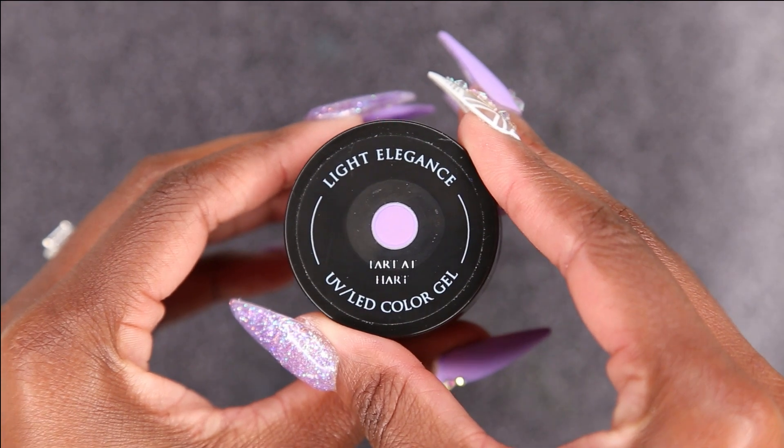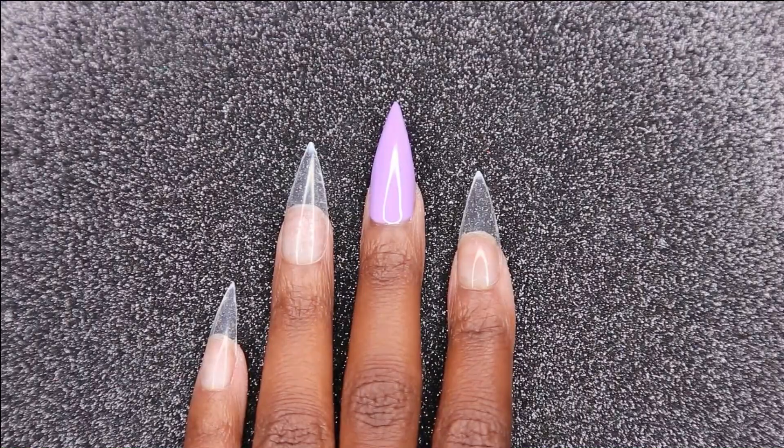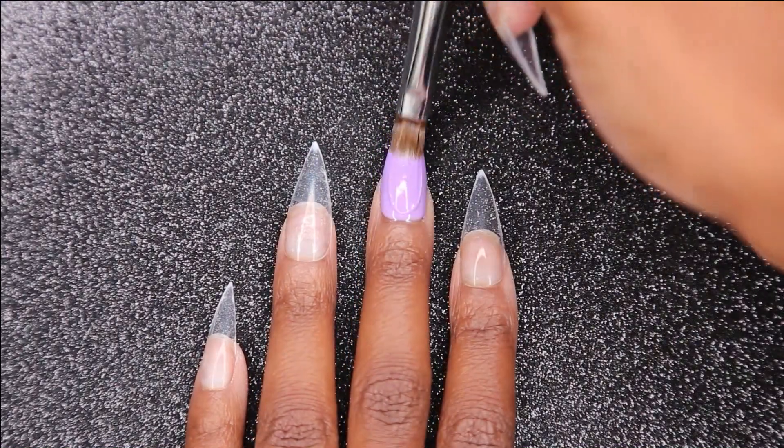Next I'm going to go back in with Light Elegance Turd at Heart. I'm going to be doing a second coat on my middle finger and my thumb, and then giving it a full cure in my light for 30 seconds.